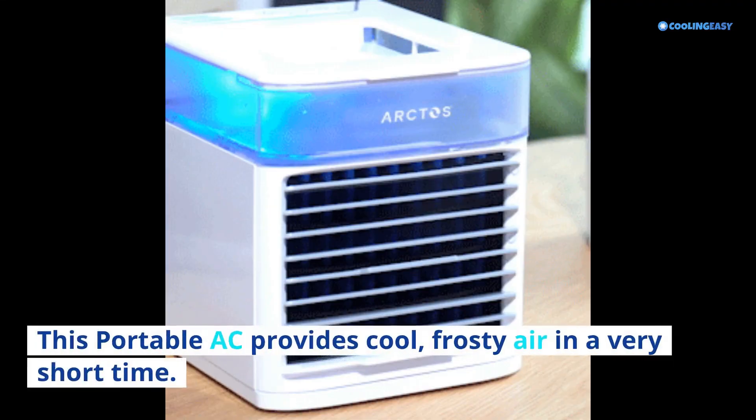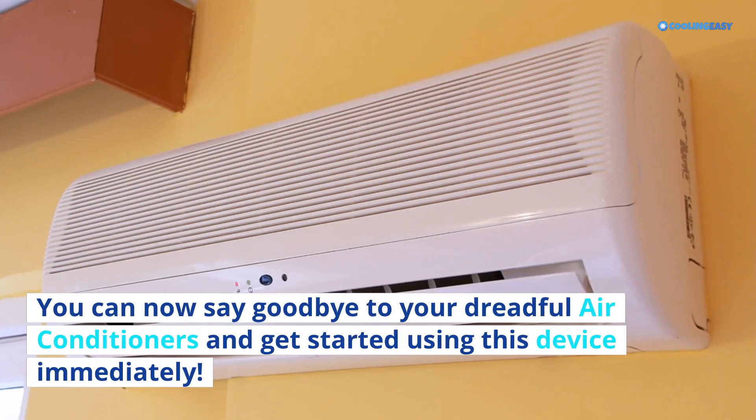You can now say goodbye to your dreadful air conditioners and get started using this device immediately. Don't forget about the discount link in the description. Thanks for watching — please like, comment, and subscribe.